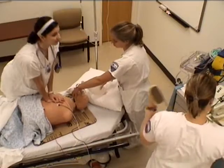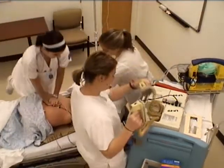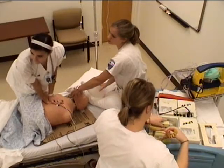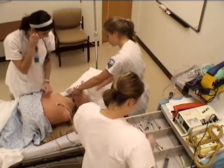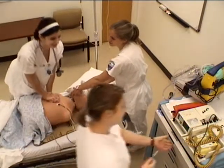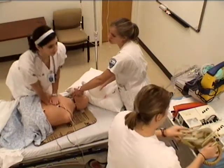Alright, let's shock. Okay. Clear. Not on the line. Okay, ready? Shot at 200. Wait, what's this rhythm? Keep going. Rhythm three. So are you going to do vasopressin? 40 units vasopressin. Can I wait 10 minutes? Vasopressin. Yeah. Rhythm three. Shock again. Yeah. At 200 again.